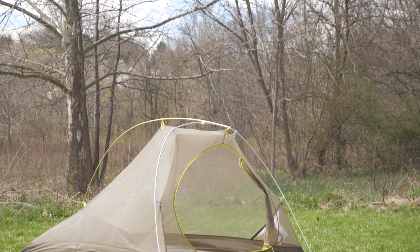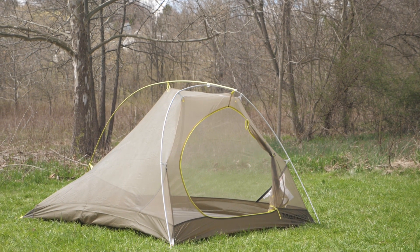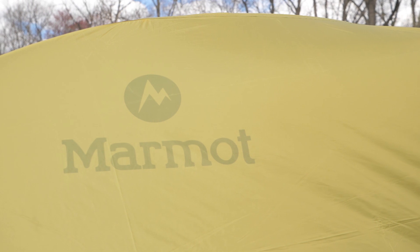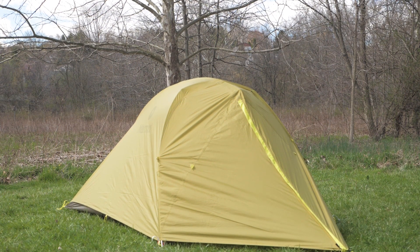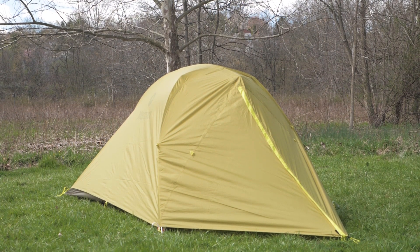This is the Marmot Bolt UL 2P Backpacking Tent. This tent certainly strikes a balance between space and weight. When I pulled this two and a half pound tent off the shelf, I thought I grabbed a smaller tent by accident — but no, it's the right one.